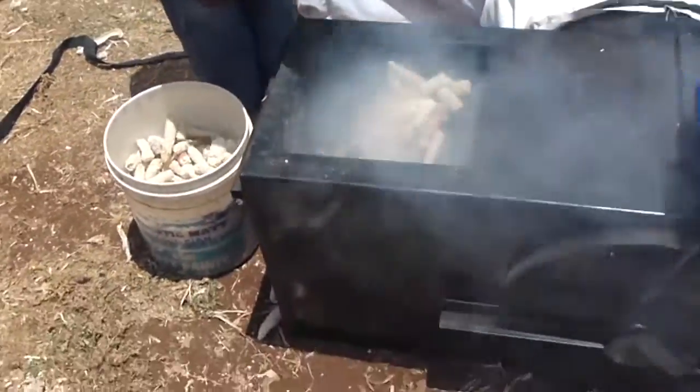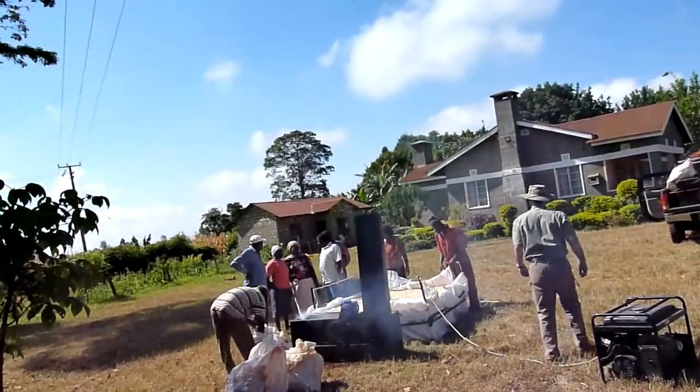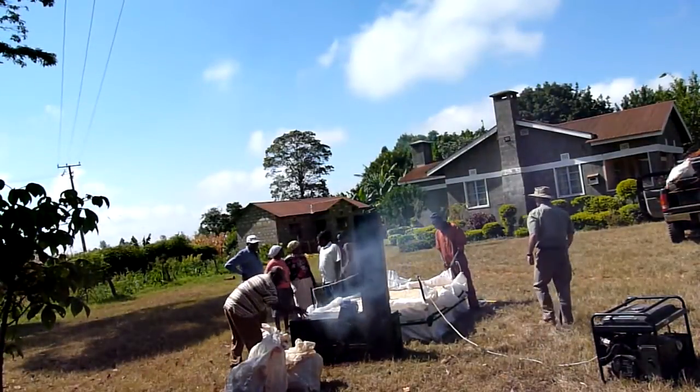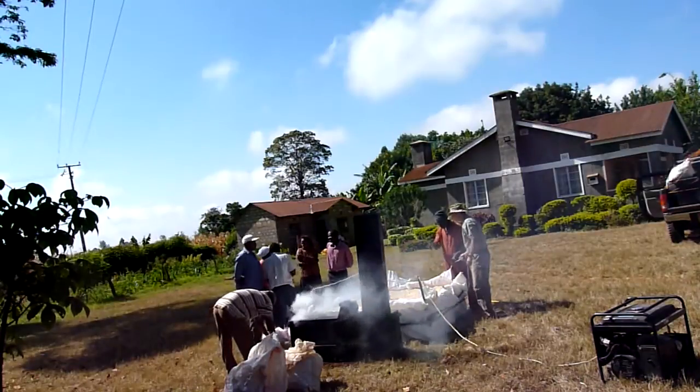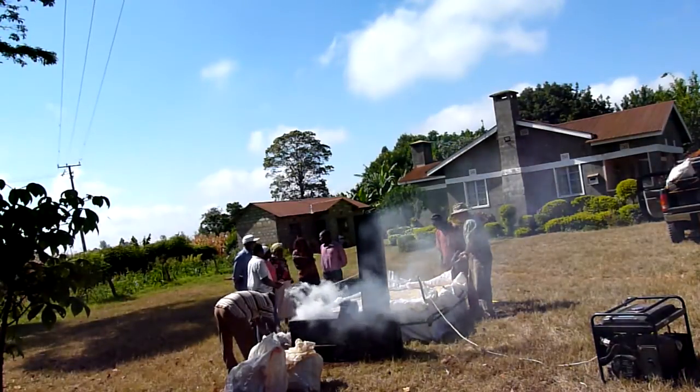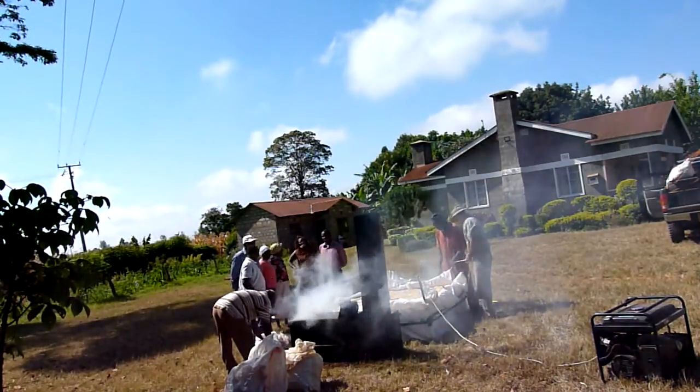This is actually a downward draft furnace, so while you can see the flames are coming up at the moment, when we turn the fan on in a second the flames are actually pulled down and across the middle of the device into the heat exchange so that we don't burn people.